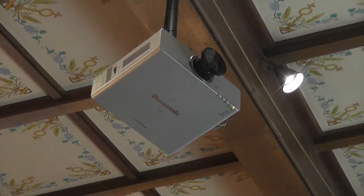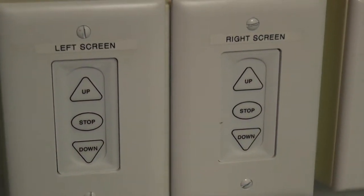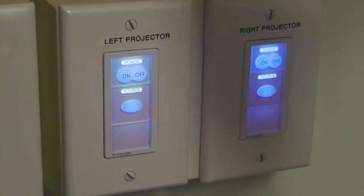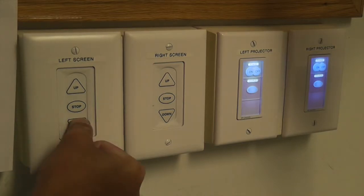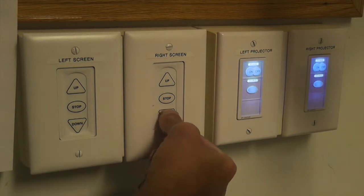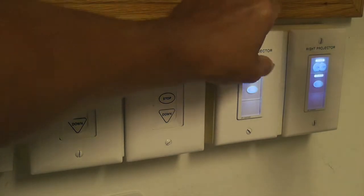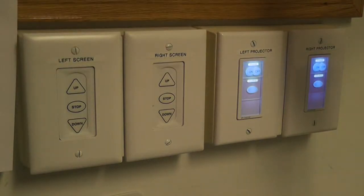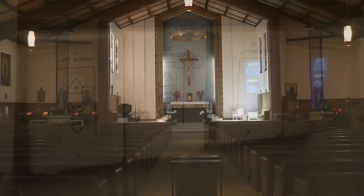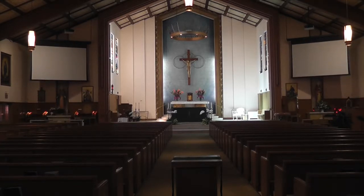Now let's go over how to use the projection system. Locate the screen and projector switches inside the AV closet. To bring the screens to their down position, simply hit down on the buttons for the left screen and the right screen. Then press the On button on the left projector and the right projector — these are independent in case only one screen is needed. It will take a few minutes for the screens to reach their operating position and for the projectors to warm up.